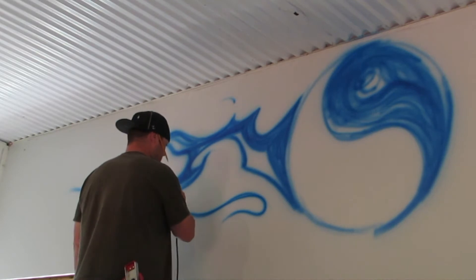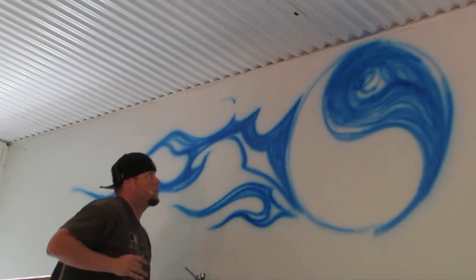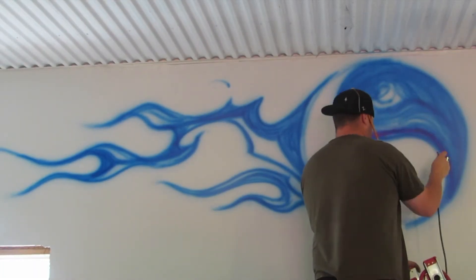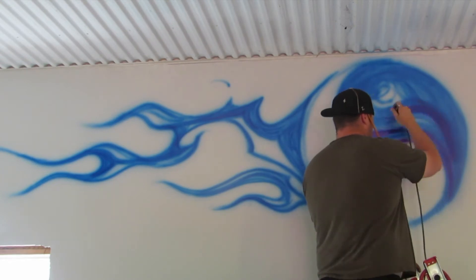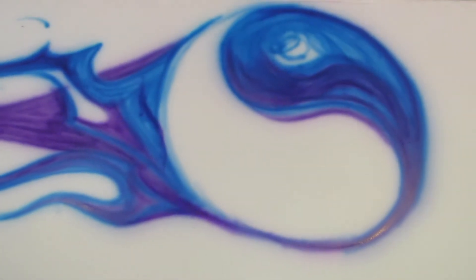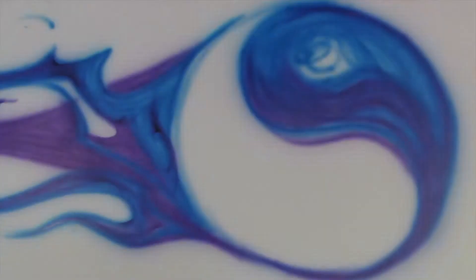Now I'm laying in some blue. I wanted to give it a flame job with a little bit of a tribal influence — a yin-yang thing. I just thought it was kind of silly. Getting into it, adding some color, some depth, some thickness. I really didn't want to make it this colorful and thick — that's not what I had in mind, but that's what we're getting.